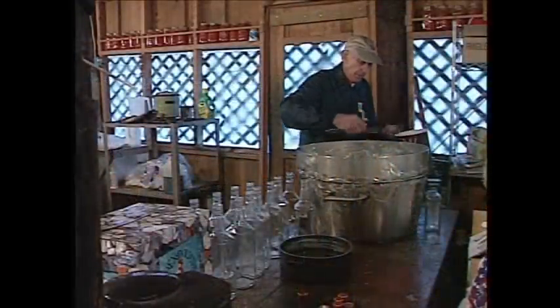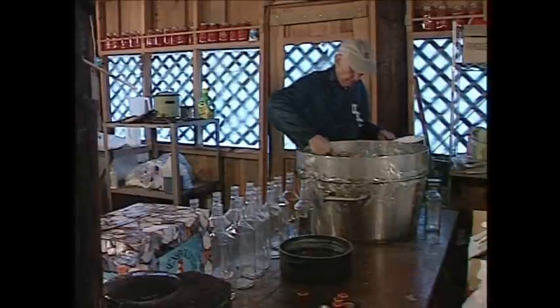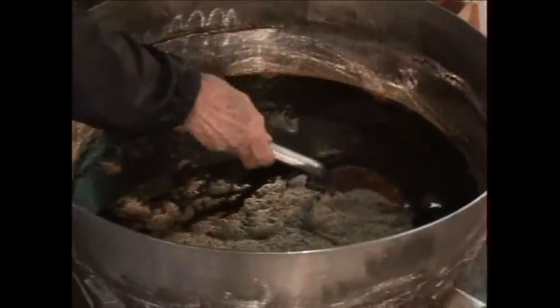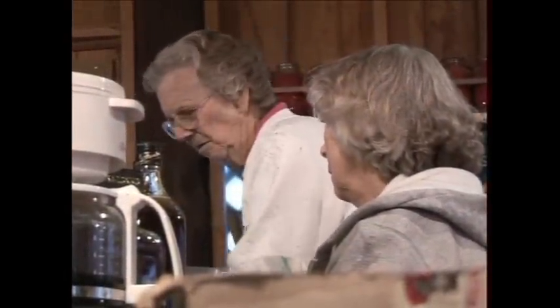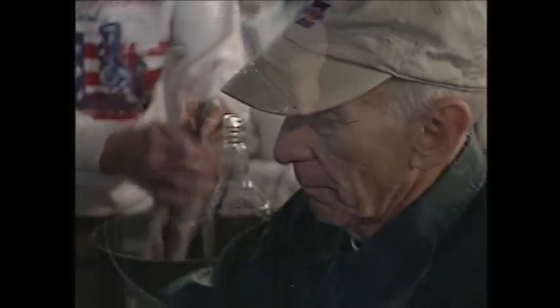You can't find quart bottles anymore — they're liters. So the norm is liter bottles. We also put it in three-quarter liters and some 200-milliliter sizes. Out of one cooking, we'll get anywhere from 10 to 11 gallons, which runs anywhere from 35 to 40 liter bottles.